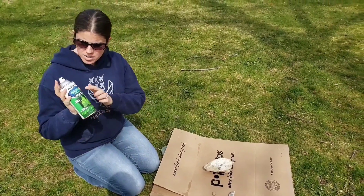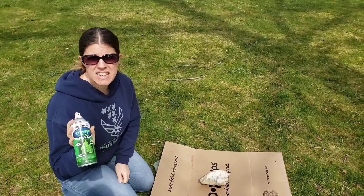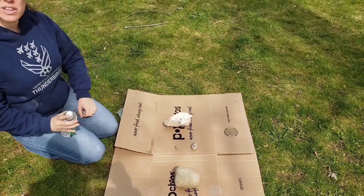I went to the store and I bought just a spray paint of glow-in-the-dark max. It was about $10 at Meijer. And we are going to spray two rocks and do a little experiment.